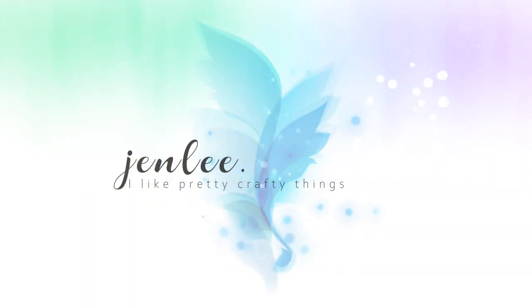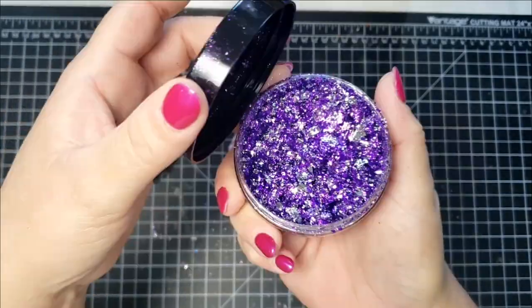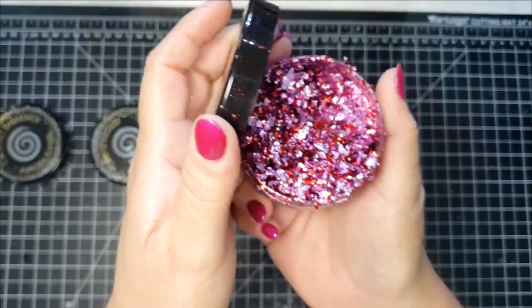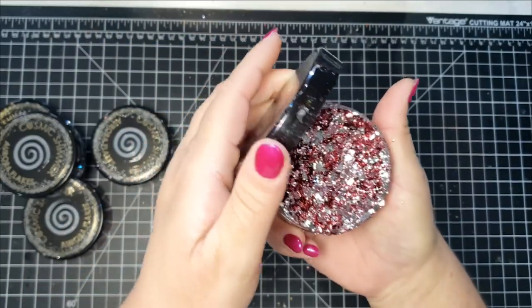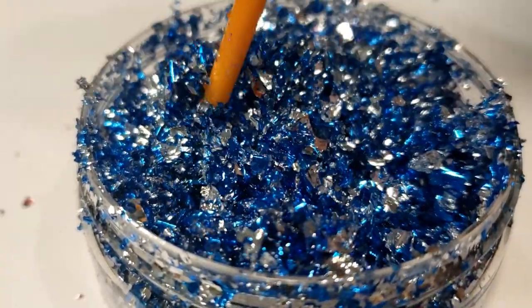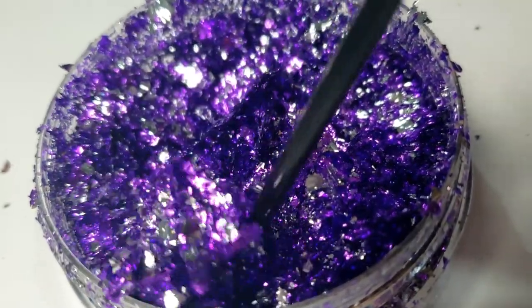Hi, this is Jen, and thanks for joining me today. I'm playing around with some different gilding flakes. These are from Creative Expressions and they're actually called Aurora flakes. They seem to have a little bit of a different consistency compared to the other gilding flakes I have, like the gold and the rose. These are almost like little tiny bits of foil and they are a lot more flighty or airborne, and super messy.